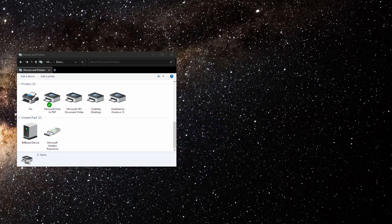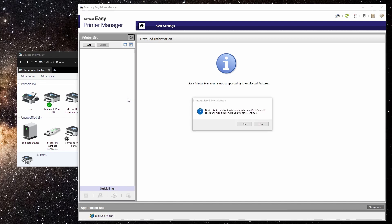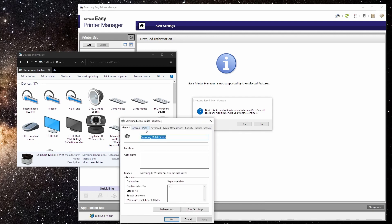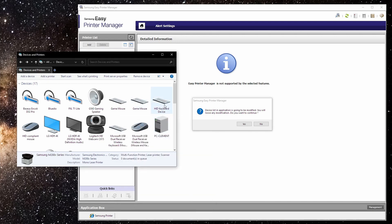The software we need is the Samsung Easy Printer Manager. To use it, you'll need a printer USB cable — I know it's a bit troublesome, but you need to plug the printer cable into the printer and link it up to your PC. The printer will show up, but don't be too happy yet because this is connected via USB, not Wi-Fi.